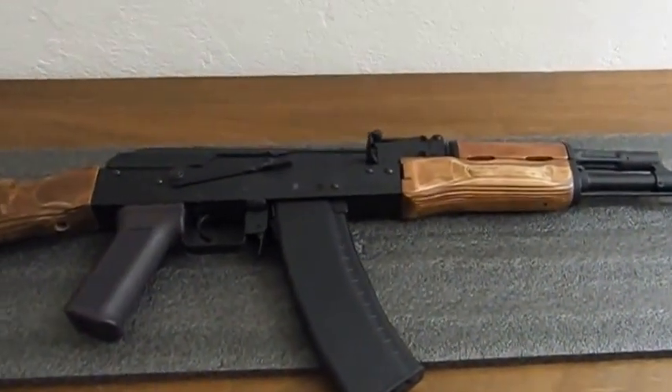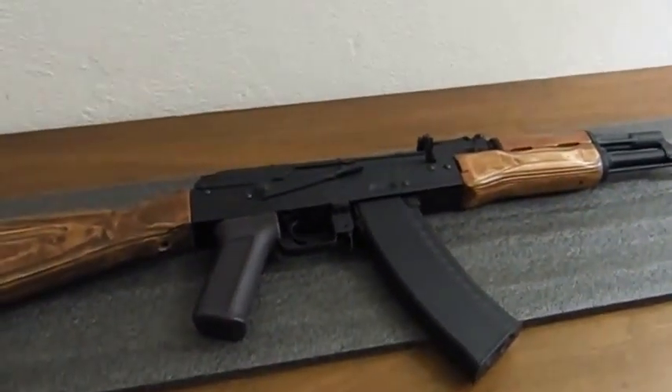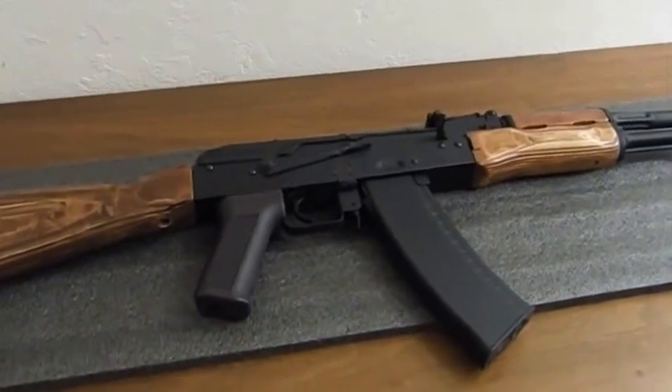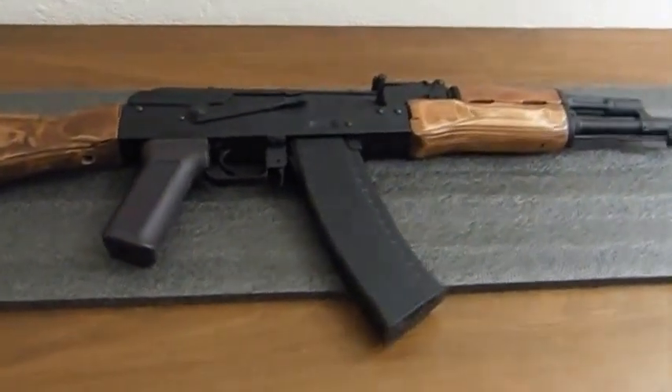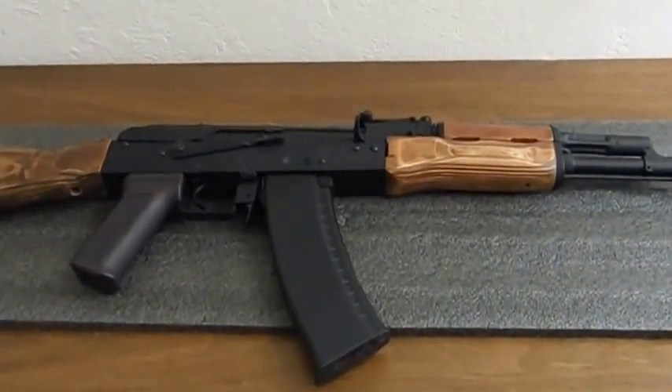So yeah, this is my review on my CYMA AK-74 model CM 048. Please comment, rate, and subscribe for future videos of my airsoft gun collection. Thanks!